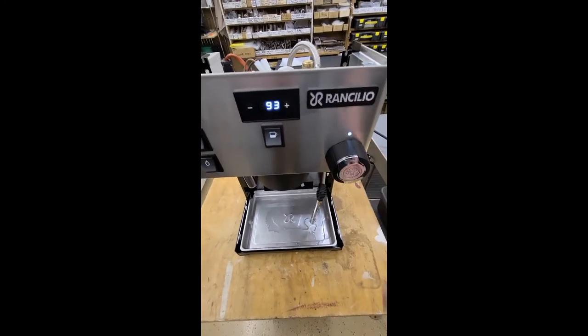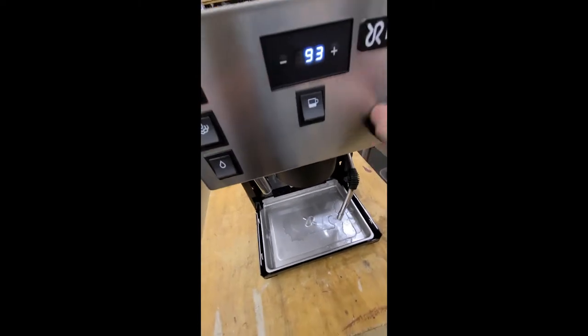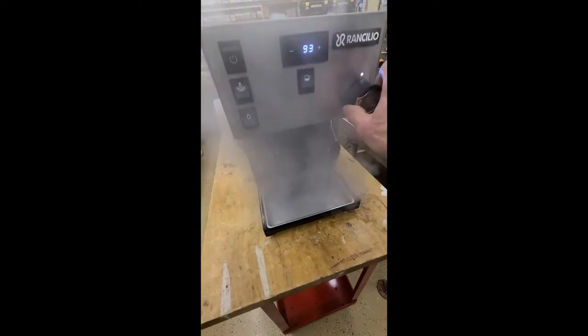Once the steam boiler reaches pressure, the light goes solid, and of course you can dispense all the steam you like.